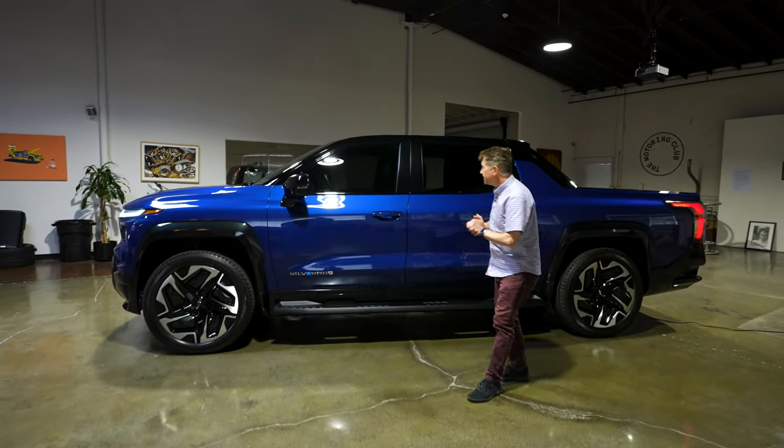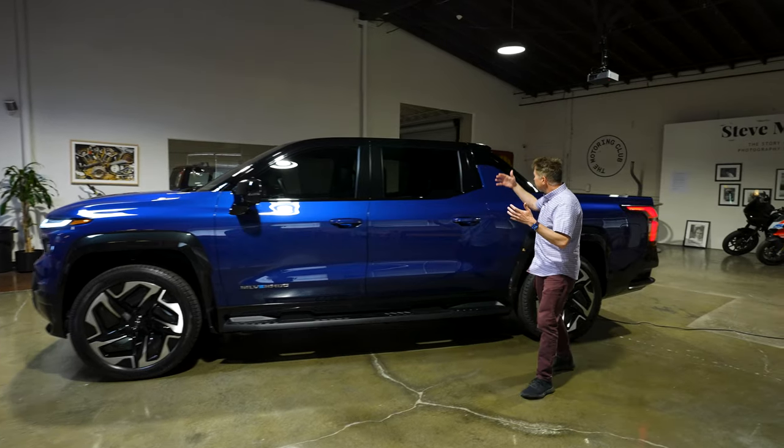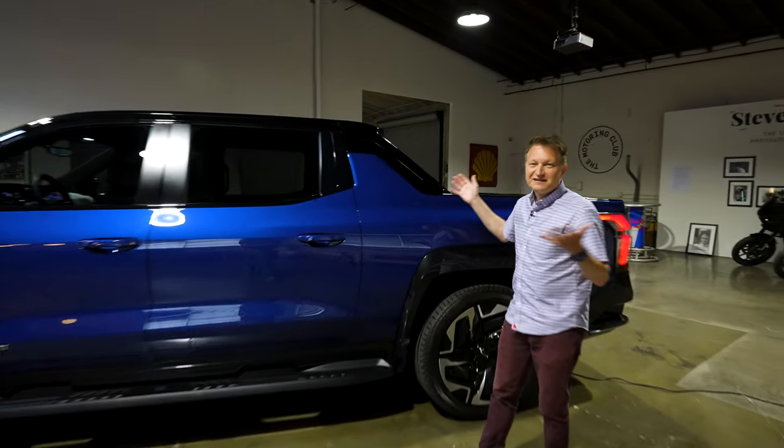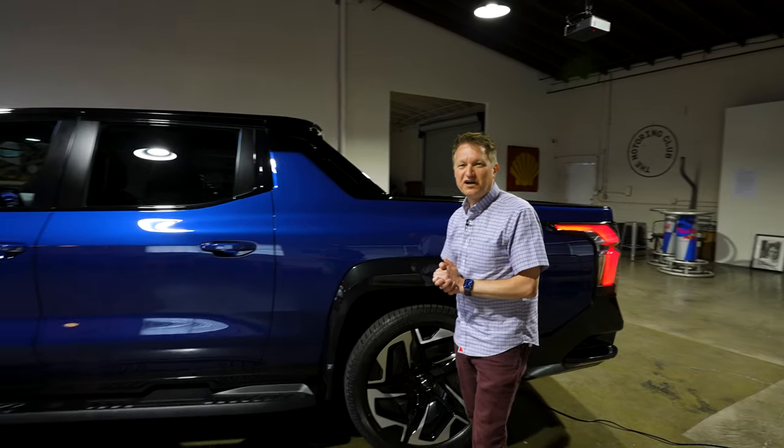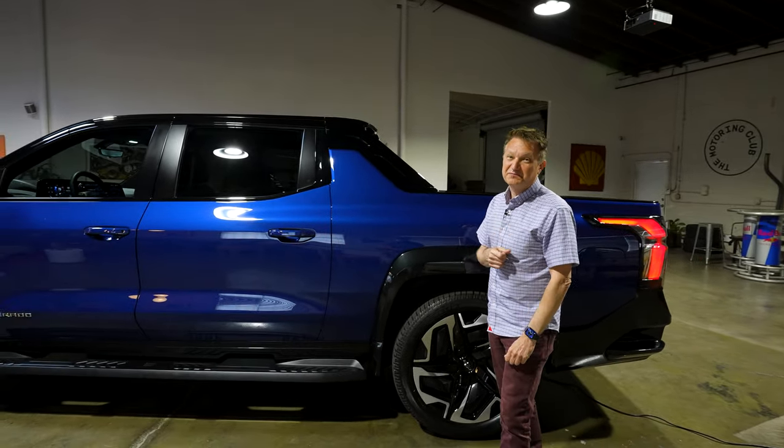This is a brand new design, and a lot of people are talking about it like it is the old Avalanche, but it's actually just completely coincidental. And this paint color is super awesome — they don't have a name for it yet, but maybe we can name it.